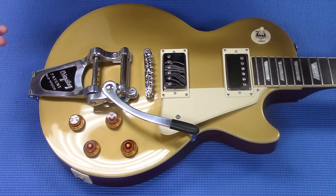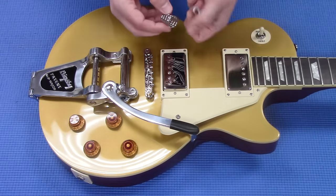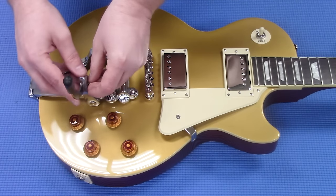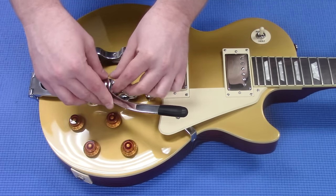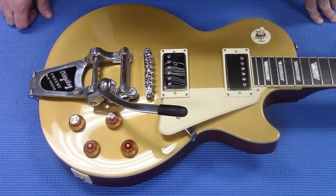Your Bigsby is installed. Really, all that's left to do is put this spring and this small washer into the Bigsby itself. You want to make sure you do that because if you forget to and then you string it up, it can be a little irritating to get in there. And that's it — we're just going to string it up and we'll be ready to go.